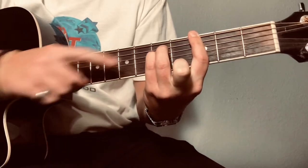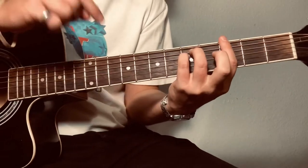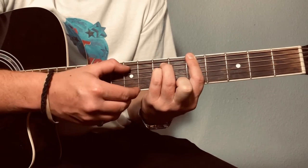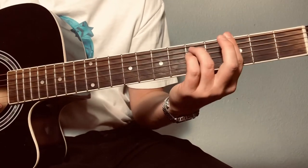Now you're gonna add your pinky on what would be the D string, but you're tuned down a whole step. It's the D string to the fifth fret, then to the seventh fret. And that's the whole song — I'm gonna play it really slow so y'all can play along.